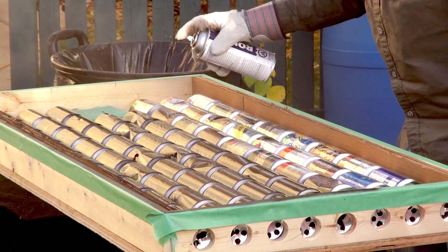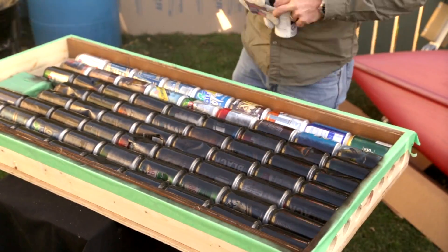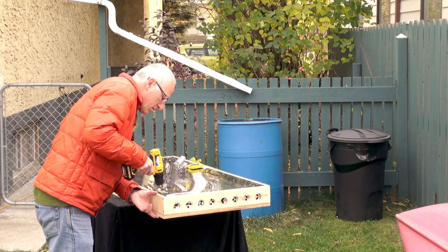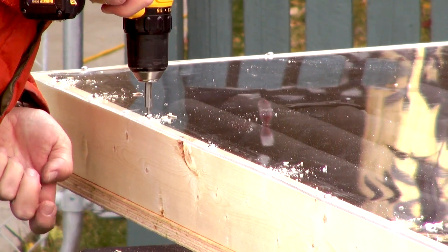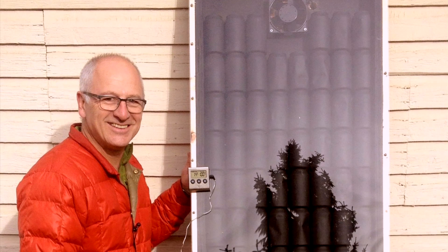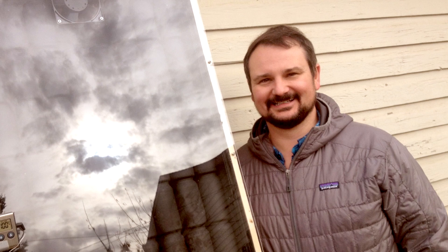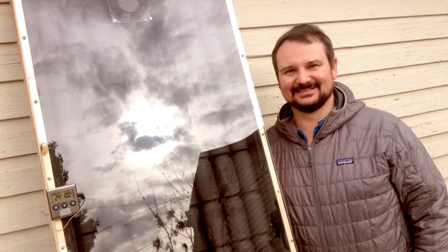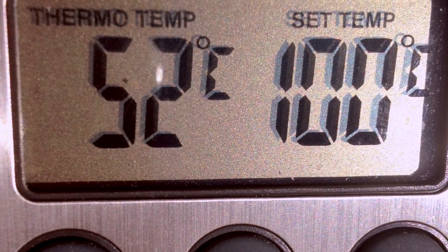Then we paint the cans black to maximize the heat they'll collect from the sun. After we let the cans dry overnight, we came back and finished off the box. We carefully attach the plexiglass cover and then set our do-it-yourself solar air heater up against the garage where it'll be used. The black cans collect the heat, and since the hot air is trapped by the plexiglass, it rises up and is pushed into the garage by the computer fan. On a partially sunny day, we hit 39 degrees Celsius; on a sunny day, 52 degrees Celsius.